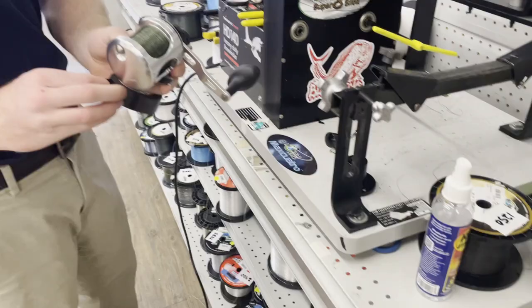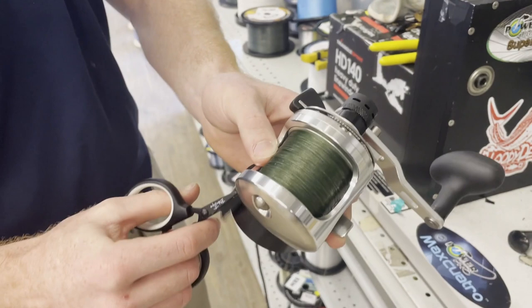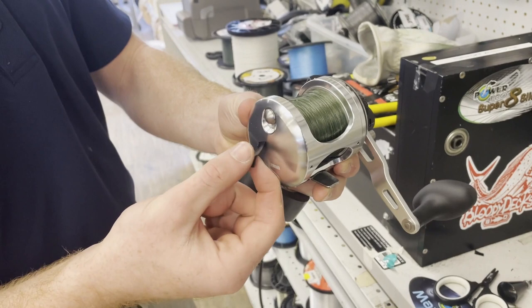Alright guys, my phone died so we're using Liam's phone — shout out to Liam, really appreciate it. But he just filled up the Cavalla 5: 650 yards — yes, wow — 650 yards of braid, all continuous. So now he's just throwing on a little piece of tape to keep it from unraveling.